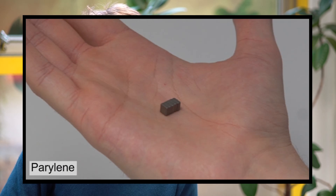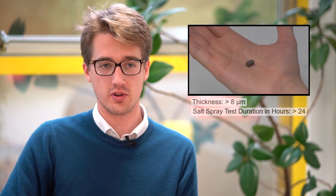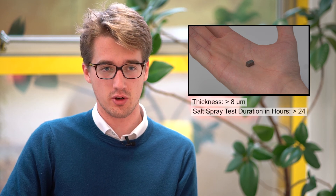Finally, we'll talk about Parylene. This is a highly critical body compatibility coating, which means it's safe for use in organic tissue. This is a specialist coating typically used in medical or dentistry applications.